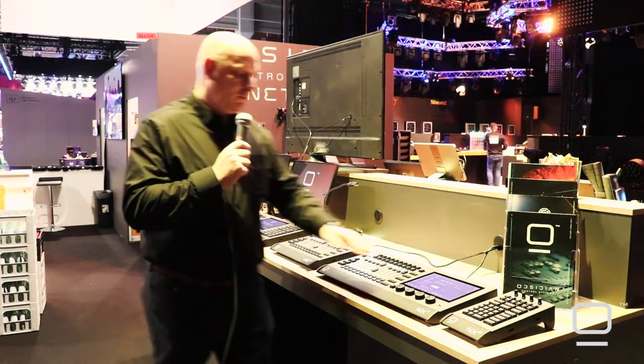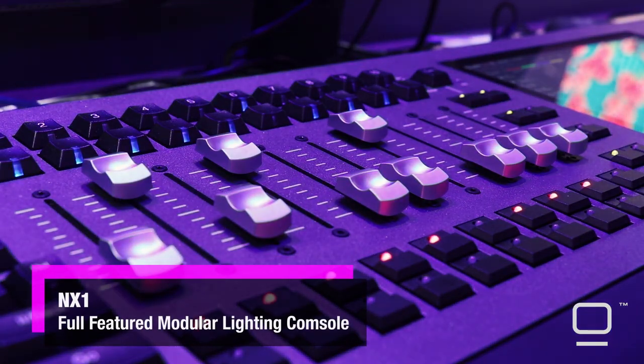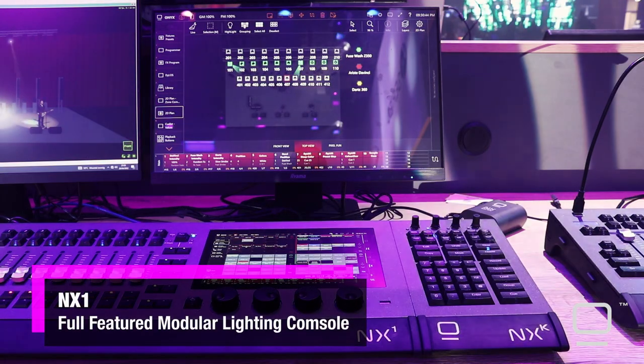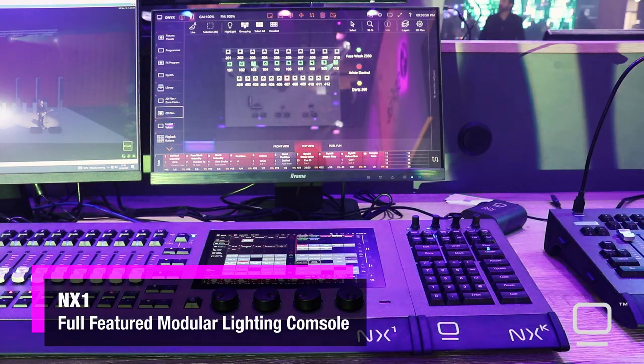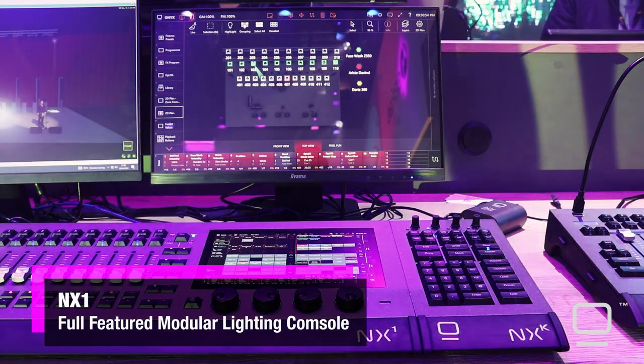A very, very powerful small console: eight universes, Moto S faders, full ONNX operating system, same fixture library, same functionality, support for the dialer's pixel mapper, four universes built into the back, and four extra over Artnet streaming ACN.